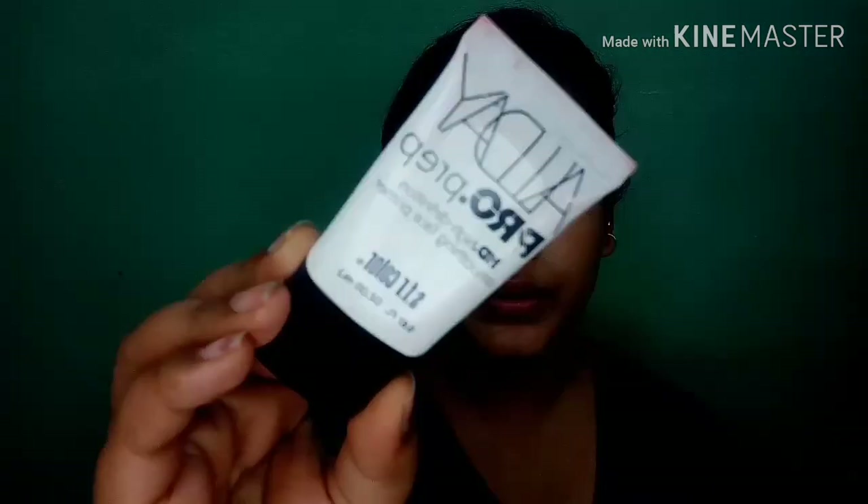First of all, I will apply Nivea Soft to my face. I will also use a Pro Primer for this look. It's a very affordable range — I bought it for 150 rupees.